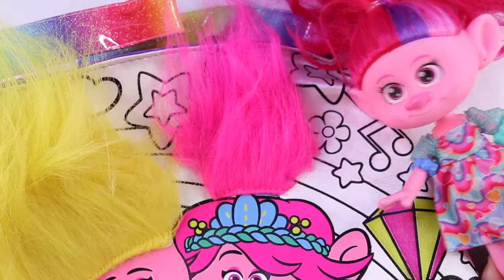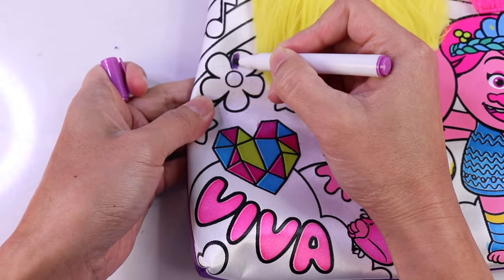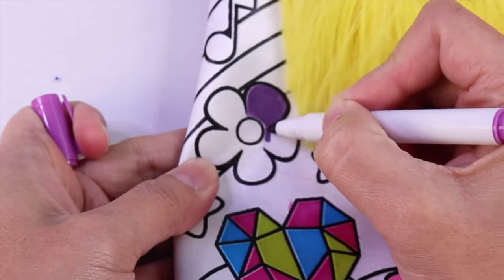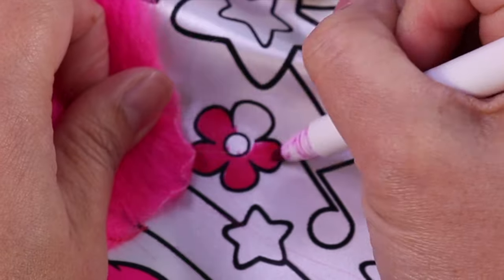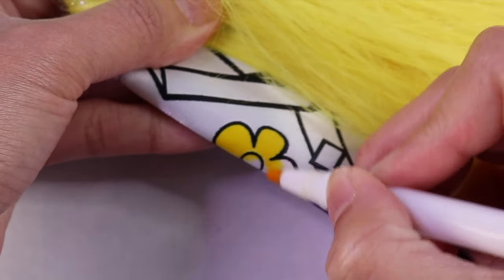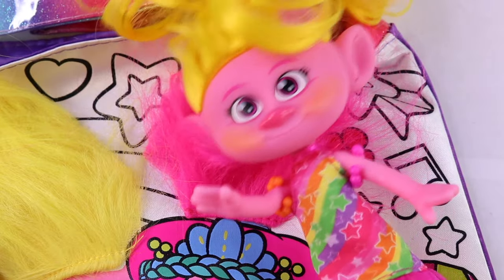Oh flowers, flowers, more flowers! Yep, let's color them purple. Pink, pink and yellow!